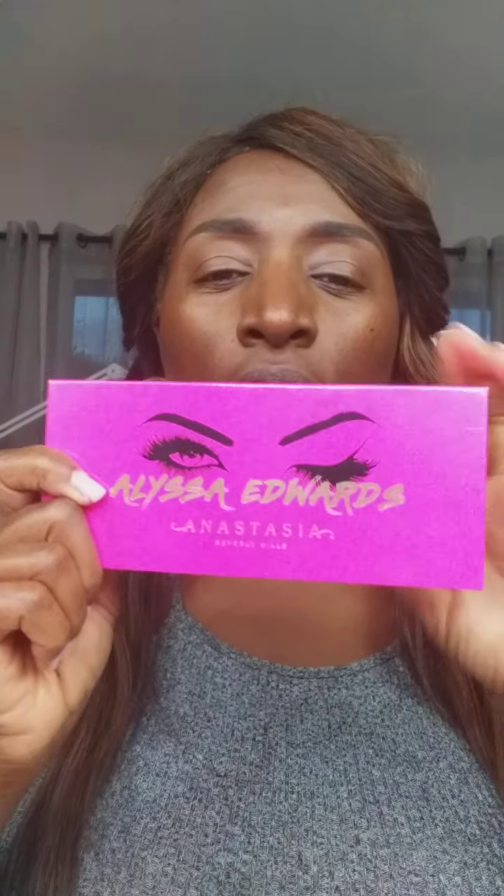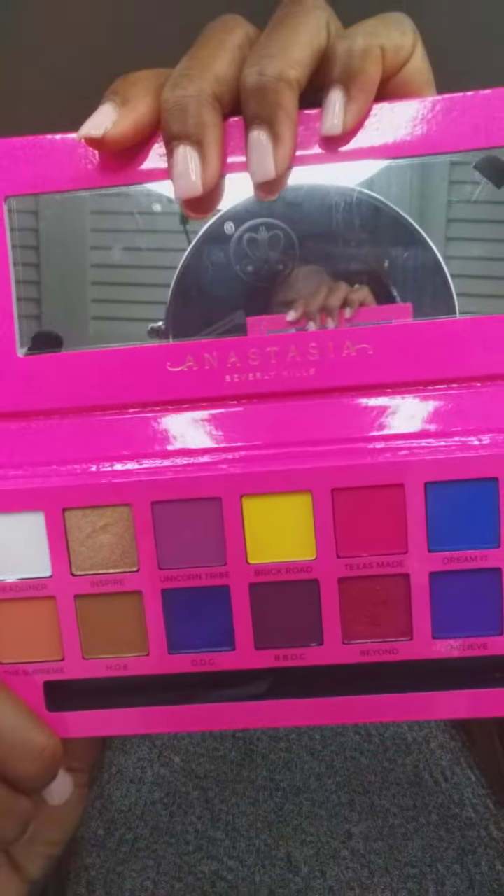Hey, happy Saturday evening. Just relaxing, trying to break out of the quarantine blues. So to get me out of the quarantine blues, I decided to go ahead and create a look from this nice Alyssa Edwards palette. It has some very, very good colors in here, so I'm just going to go for it and see what we come out with.